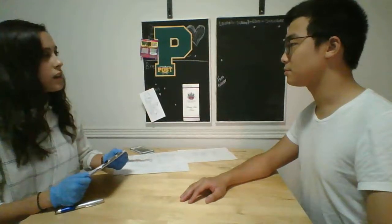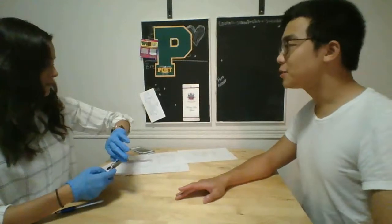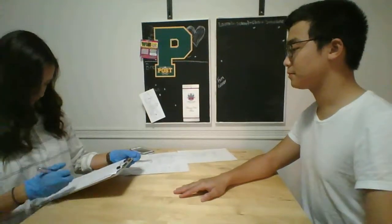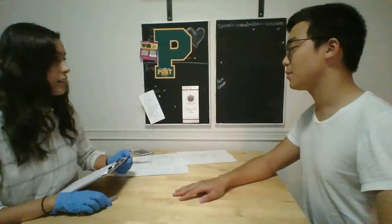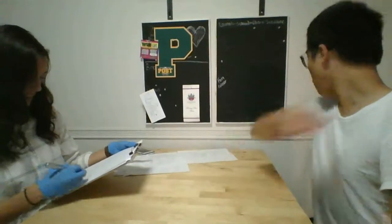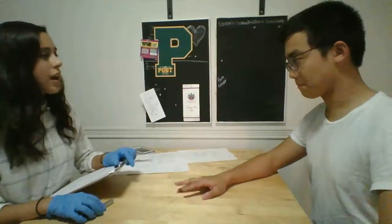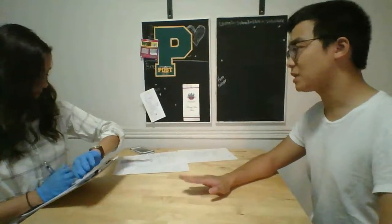Okay, next I want you to say as many times as you can in 10 seconds. Are you ready? Okay, next I want you to say as many times as you can in 10 seconds. Whenever you're ready. Okay, great, thank you. Okay, so now we're going to put it all together and I want you to say as many times as you can in 10 seconds. Okay, great.